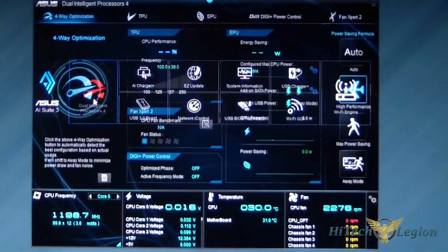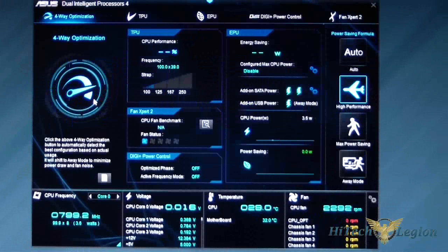We'll start with Dual Intelligent Processors 4, or the 4-Way Optimization. Basically, by clicking this you can go ahead and optimize your system for its best configuration. What it'll do is shift to Away Mode to minimize power and fan noise after you set that.